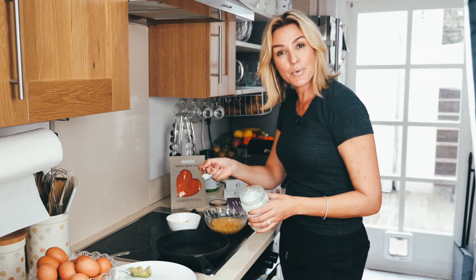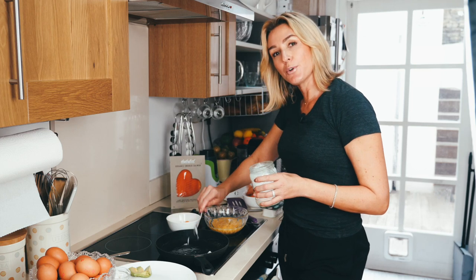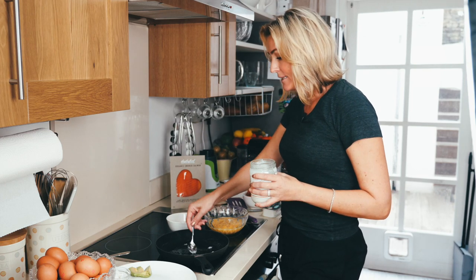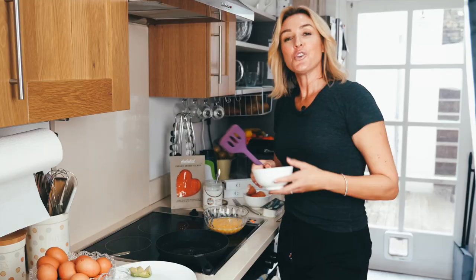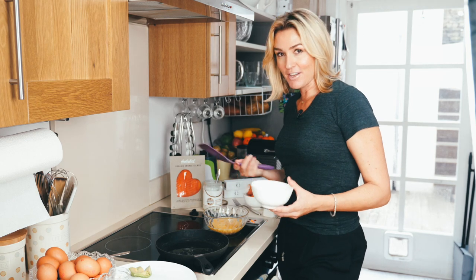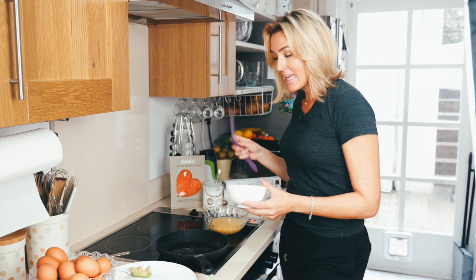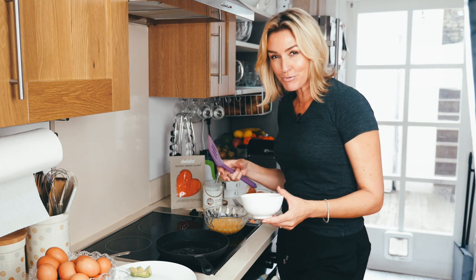Just about half a teaspoon of coconut oil. You don't really need too much oil at all because you'll find a little bit of natural oil will come out of the smoked salmon. You might be a person that likes your eggs well done — that means you might like your smoked salmon well done too. It comes down to your personal preference. I like this dish cooked right through.